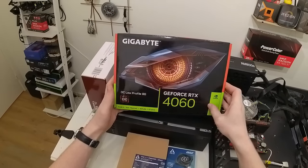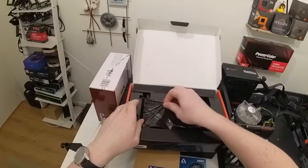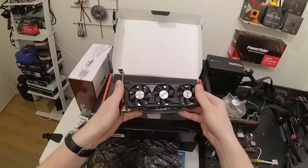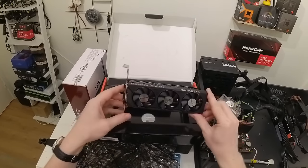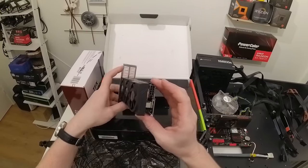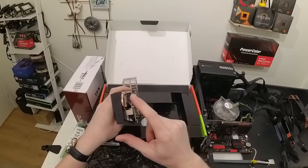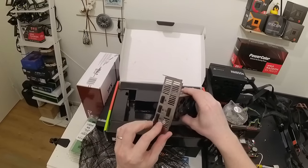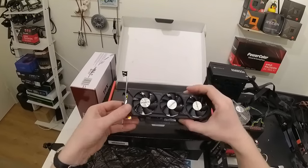We also have a graphics card — this is the RTX 4060 low profile. Here is this tiny little beauty with three tiny fans. Even though it is very small it is kind of heavy for its size and it still requires an 8-pin power connector. This 8-pin connector was another problem I had to solve. And this graphics card has four DisplayPort outputs even though it is a low profile card.